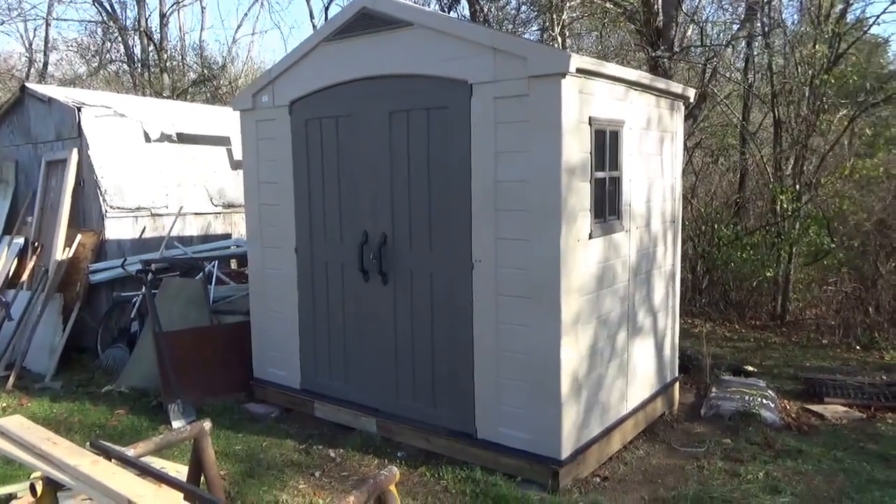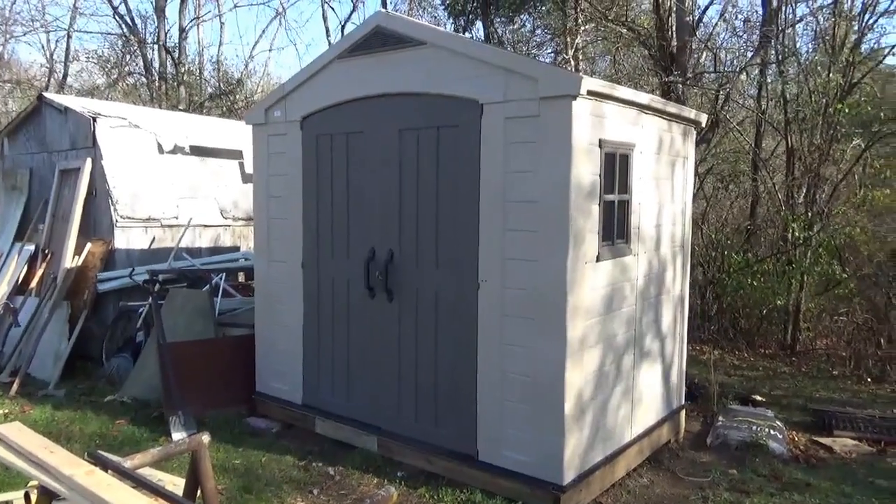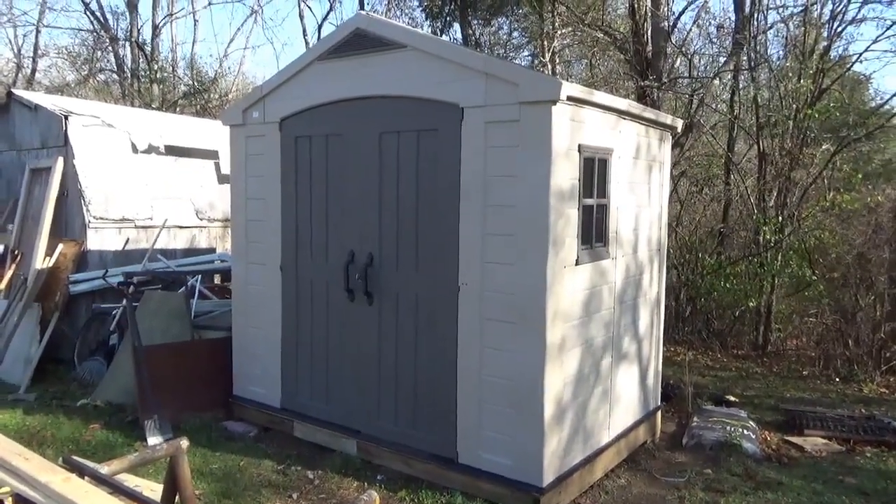Hey tubers! Welcome back for another adventure. I'm gonna call this adventure my plastic shed nightmare.